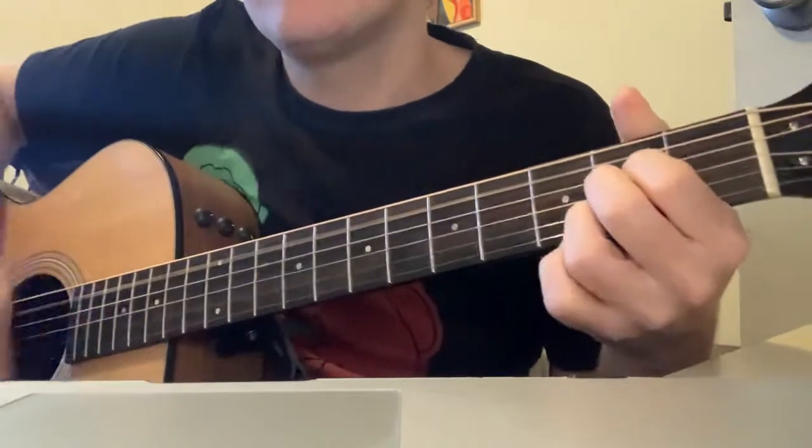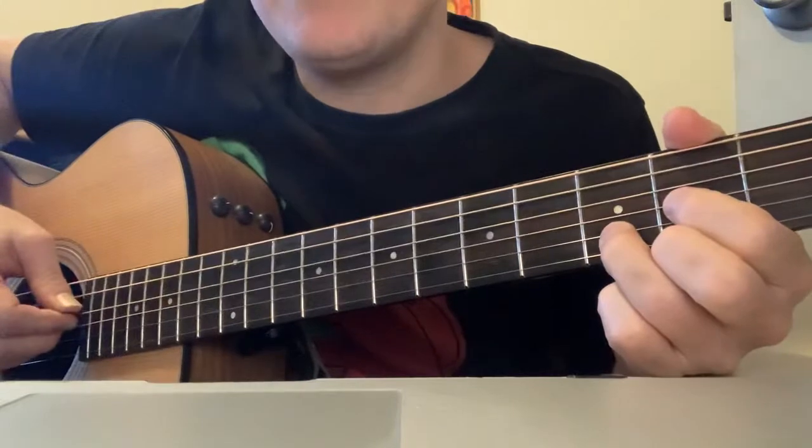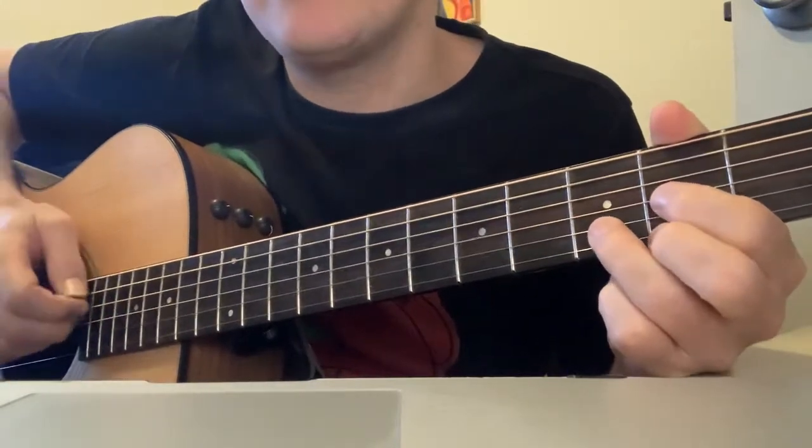Down, down, down, down, down, down, down. So a lot of what Bernard Fanning does is where he kind of plays the base note of the chord, and you really want to nail it and get it right.